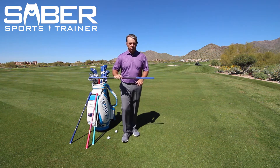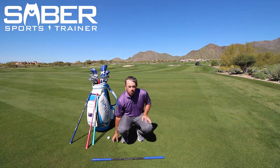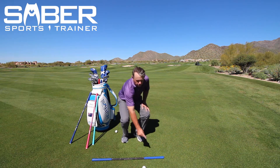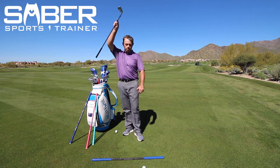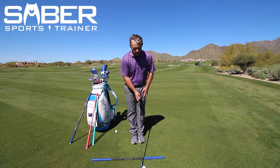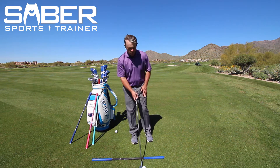As you set the Saber on the ground right here in front of you, this is where it says 'ball.' You're going to take your ball and position it right out here in front where it says 'ball.' So let's say I take my seven iron — I'll put the club right here behind the ball, take my lead foot, my left foot, and position it right out here where the grip is.